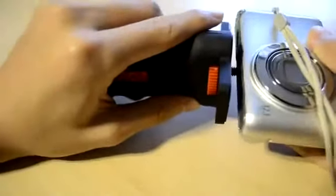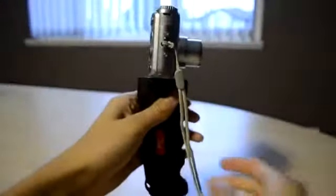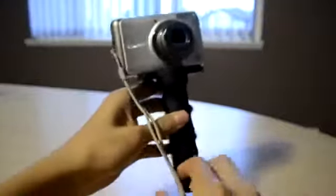What this allows you to do is attach a camera onto the pistol grip. Let me just quickly attach my Canon digital camera. On the top it has a tripod mount, so you can use the red ring to mount the camera onto the pistol grip. And this is how it works.